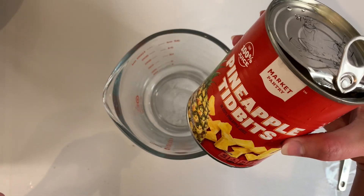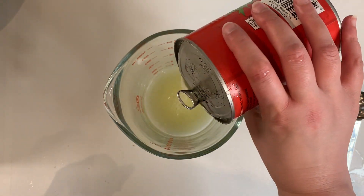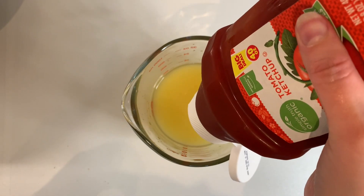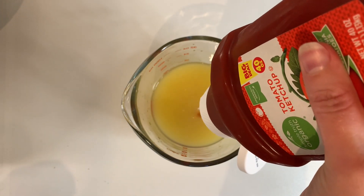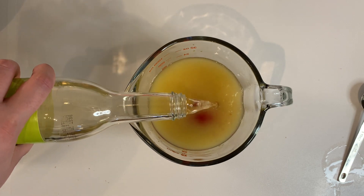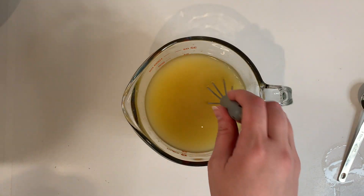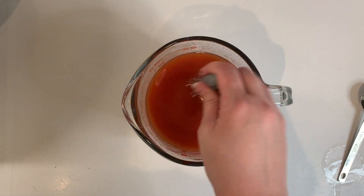While those cook, let's make the sauce. I'm draining the juice from a can of pineapple tidbits into a measuring cup and then adding another can of pineapple juice to get up to one and a half cups. Then adding one cup of ketchup, half a cup of rice vinegar, one-third cup of sugar, and two teaspoons of salt. Then we'll whisk that all together and set it aside.